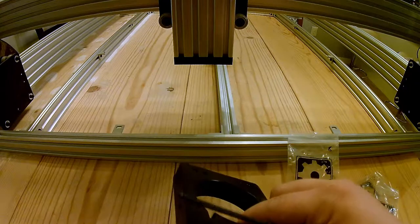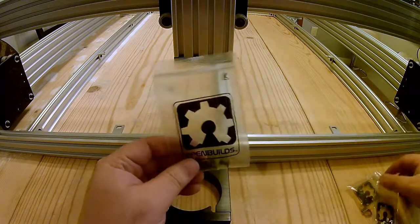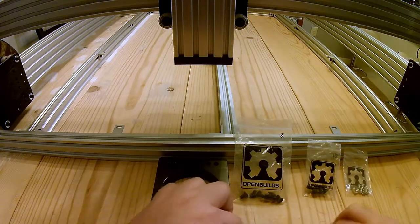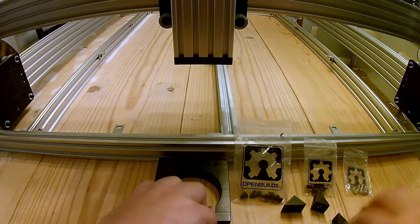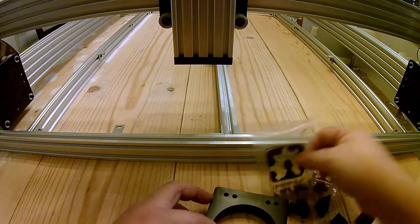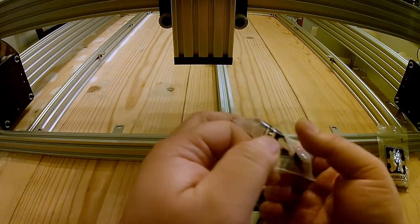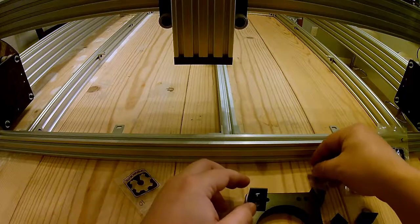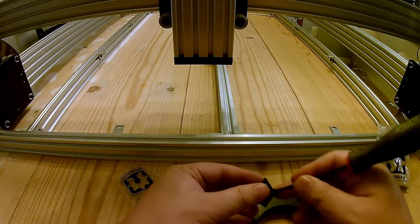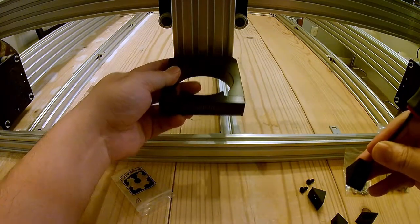Next we are going to install our OpenBuilds router mount. You're going to need your M5 by 8 millimeter and M5 by 10 millimeter screws, drop-in T-nuts, and these black angle brackets. We are going to begin by using our 10 millimeter screws and align this bracket with the outside holes that line up with our T-slots.